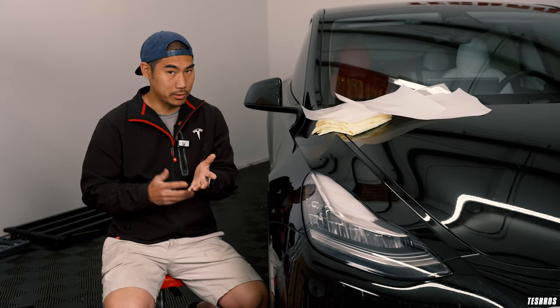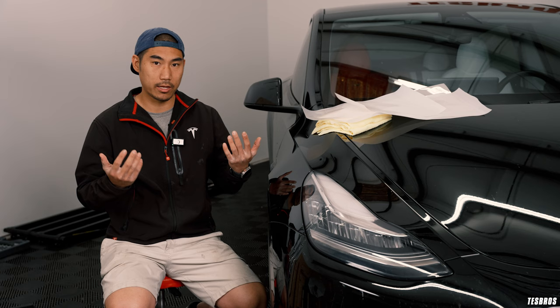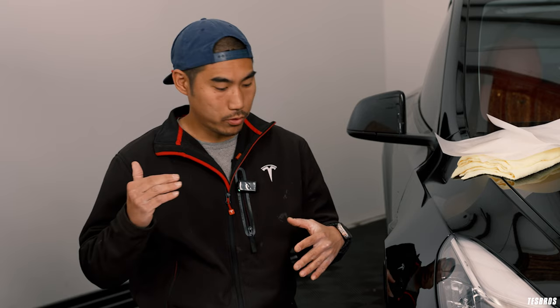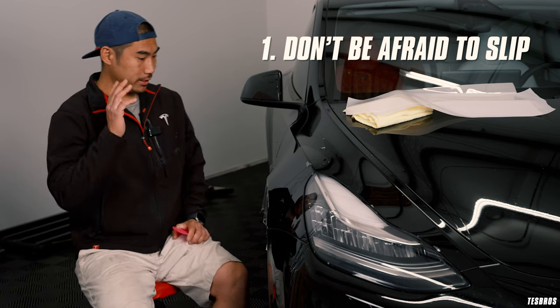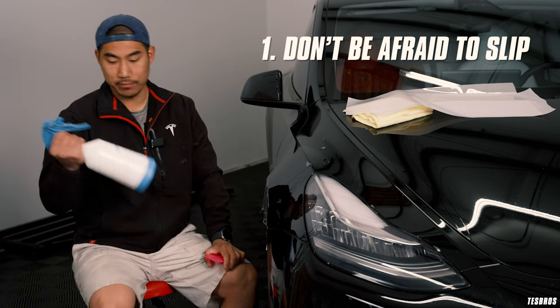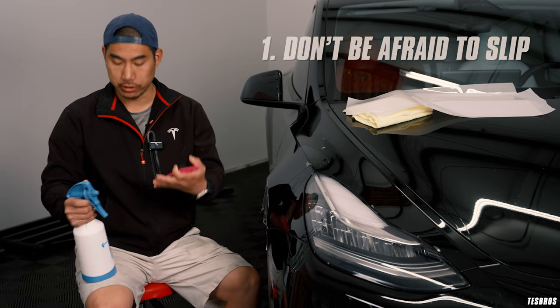These are problems that not only DIYers will have, but also professionals — and something I also had when I was learning, and even to this day. So the number one common issue that I see is not being generous enough with your spray solution or slip solution.